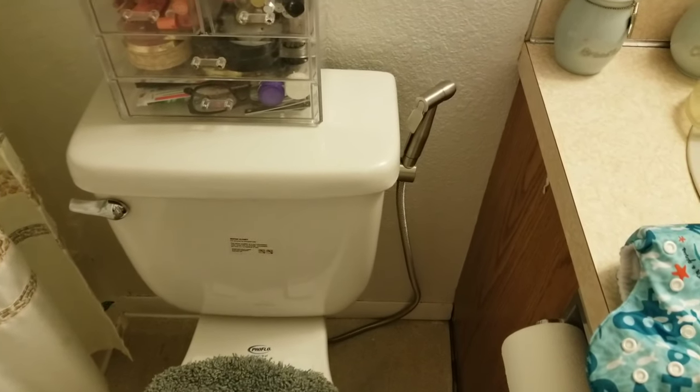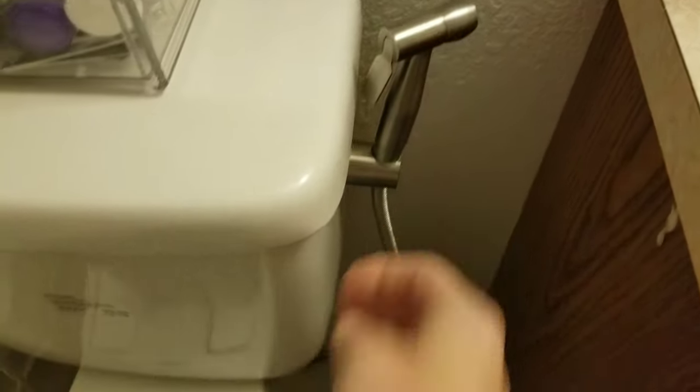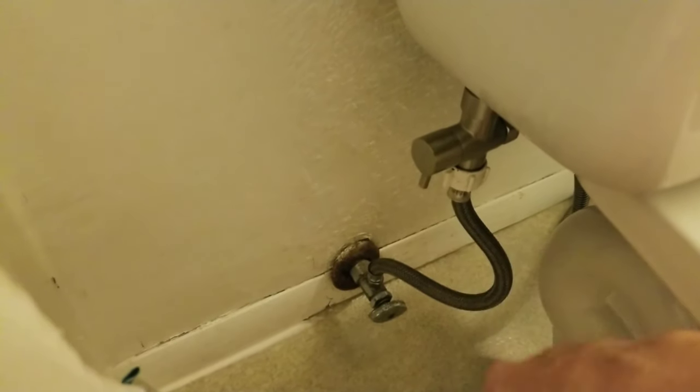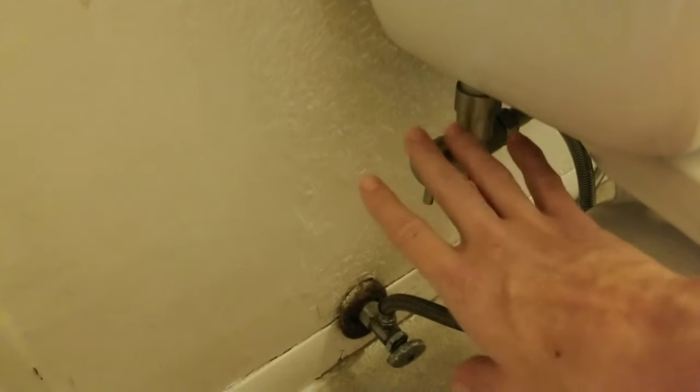Now we're in my bathroom and this is what the HIPWA cloth diaper sprayer looks like when it is hooked up. The hose goes all the way behind my toilet and hooks to the valve. My husband said it was very easy to install and he didn't even end up needing the thread tape because it was very tight and secure straight out of the box.